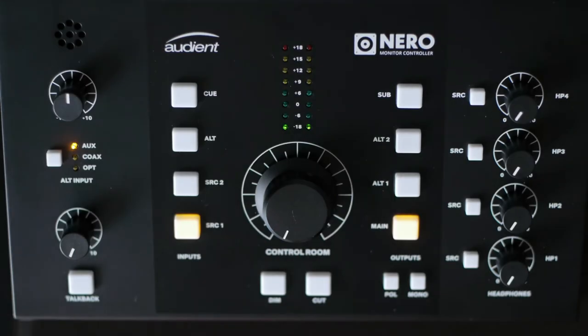Today I wanted to do a review on the Niro monitor controller by Audient. I've been using this for about a couple of weeks and I think it's fantastic. I just wanted to do an overview of the different features that it has and my overall experience with this unit.